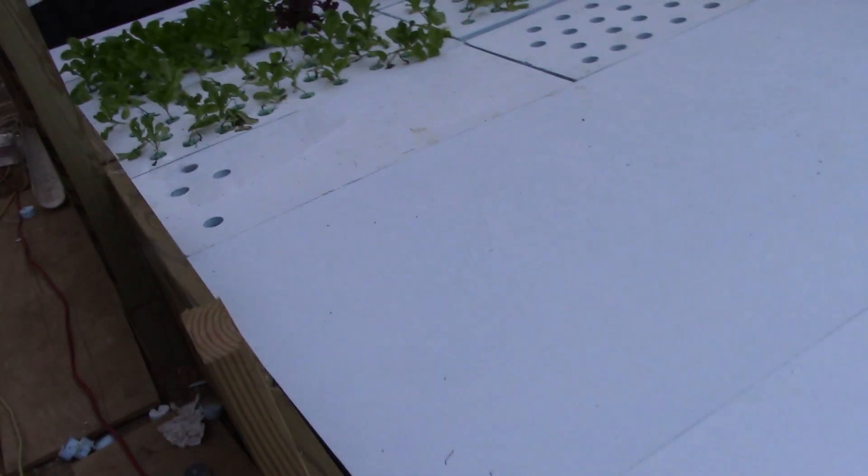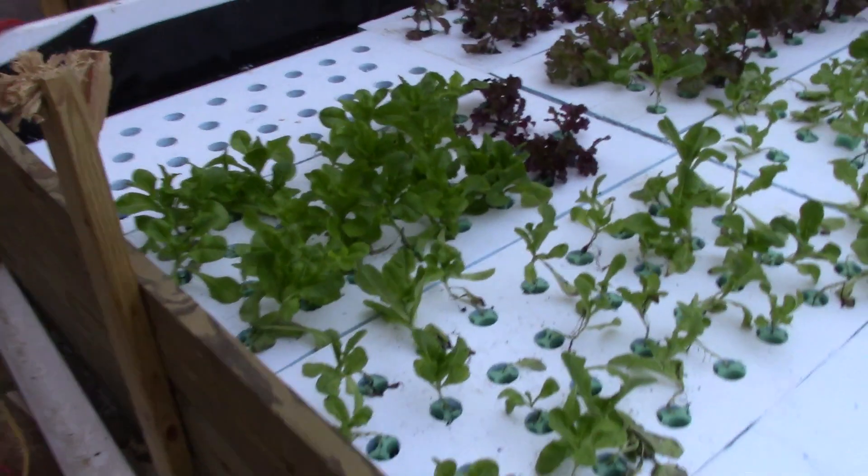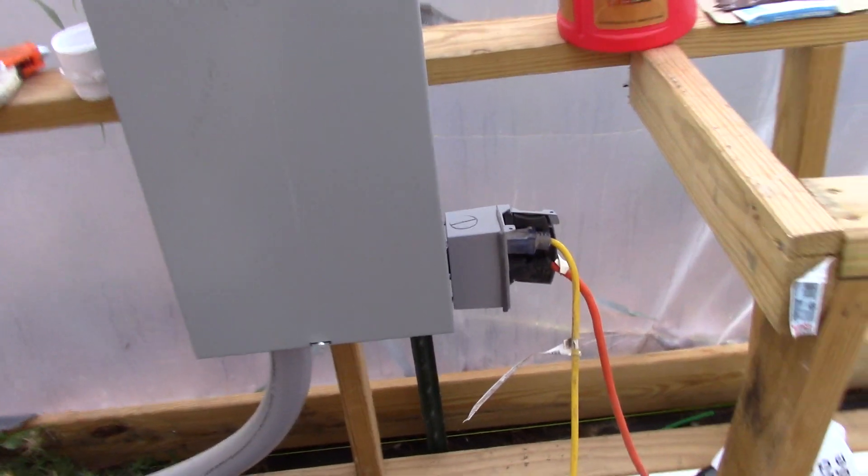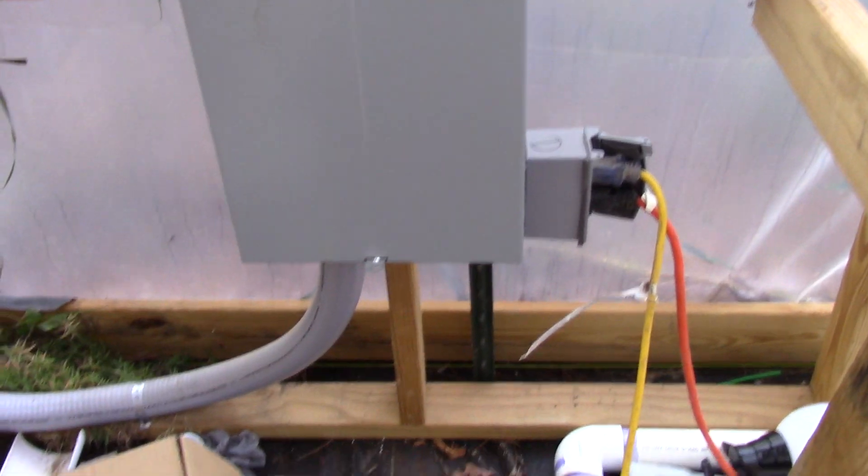When you grow lettuce, the advantage is it can actually stand freezing as long as the roots aren't cold — the water is the main key. I had an electrical contractor run power out here and I got 100-amp service, but he only gave me one outlet on a 20-amp breaker, which was insufficient for running the stock water heaters I wanted. So I ran two long extension cords — one goes all the way back to the barn and the other goes back to my vegetable harvesting area in the house.